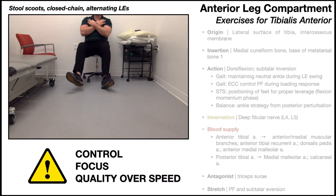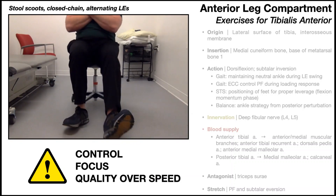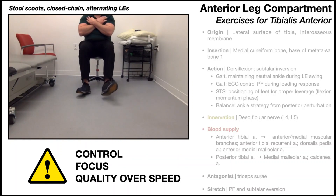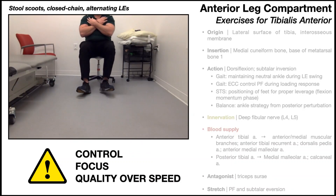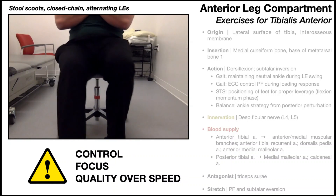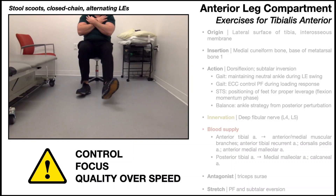To strengthen both tibialis anteriors simultaneously, another good option is stool scoots using a rolling stool or rolling chair. A rolling chair is heavier, giving more resistance, but also provides more stability for patients at risk of losing balance. One pattern is alternating lower extremities, which follows a typical walking pattern one leg at a time. At each heel strike, maintain dorsiflexion the whole time — engaging the tibialis anteriors throughout the entire movement. Focus on control and really engage that tibialis anterior with each stride: quality over speed.